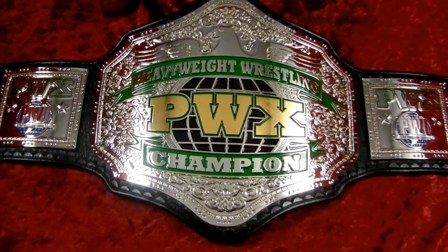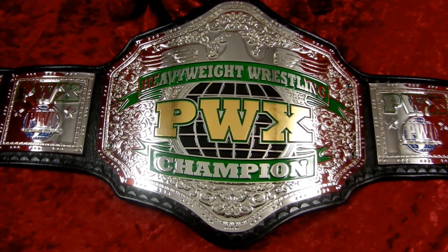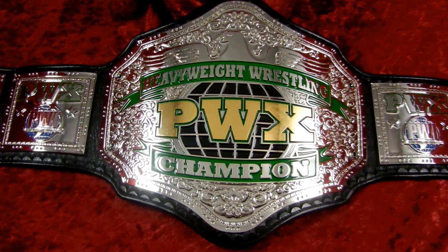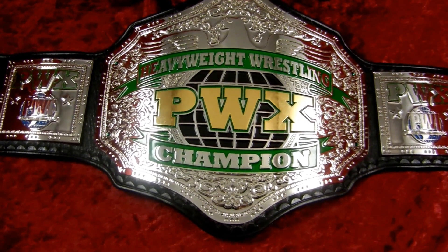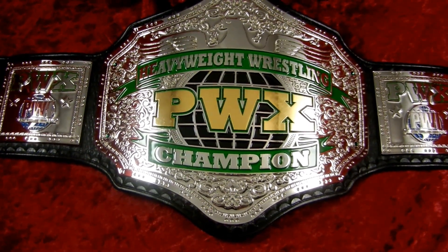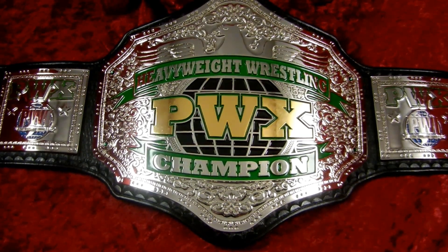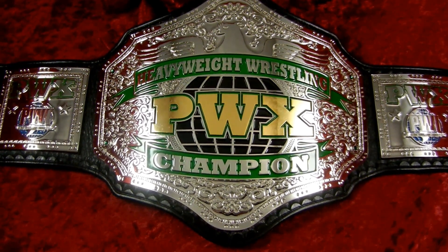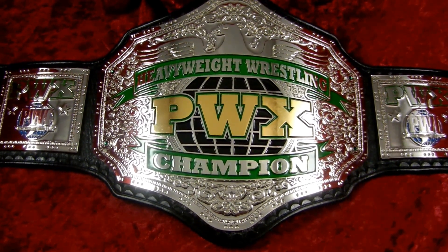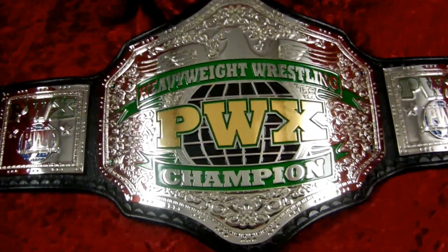PWX is based out of North Carolina. The buyer wanted something with a nice old-school feel to it, yet updated TRB style. So we went with this classic design, put in a modern style eagle that I don't believe has ever been used before, and just gave it a little pop with gold plating on the PWX logo on the main plate. Let's give you the tour.